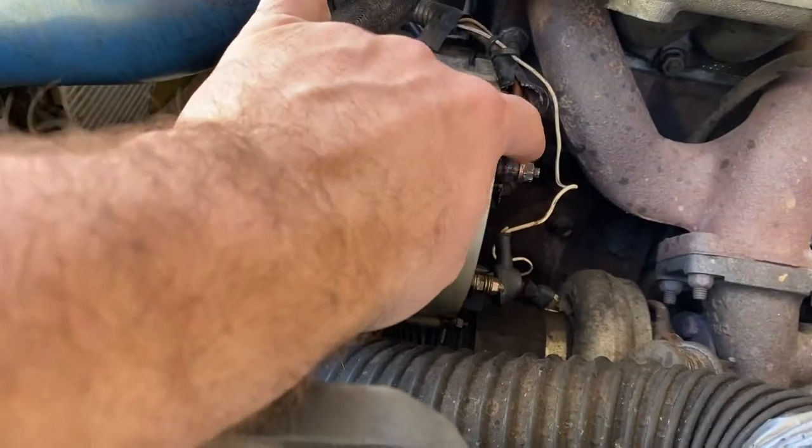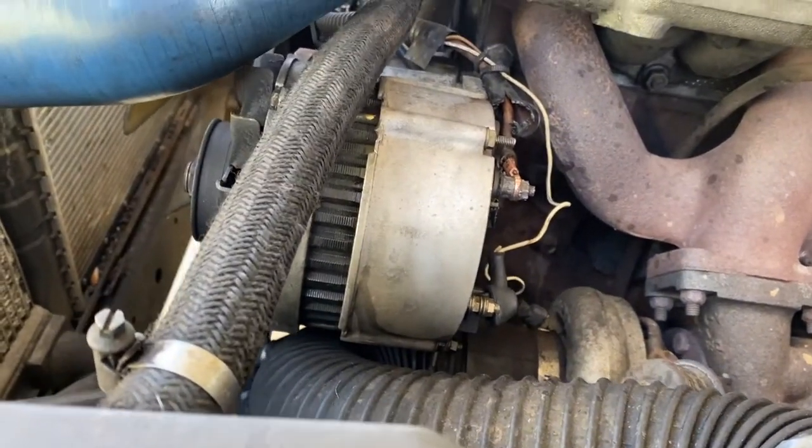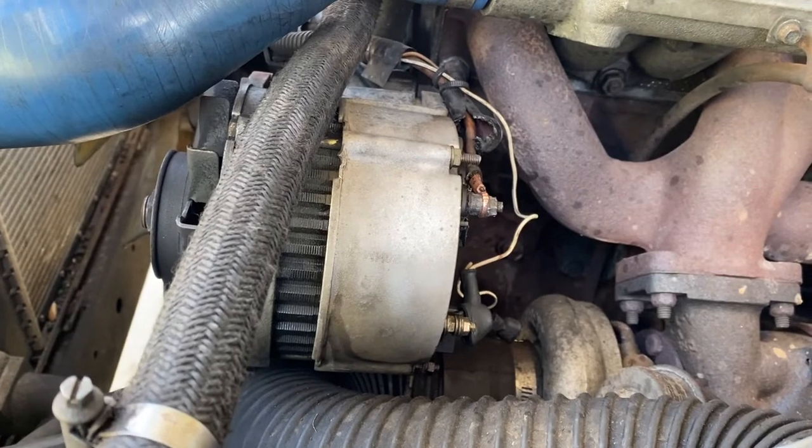I'm not going to take that off until I get the new alternator in, because if that doesn't go back on, then I'm screwed and the truck's parked until I need to get to work.